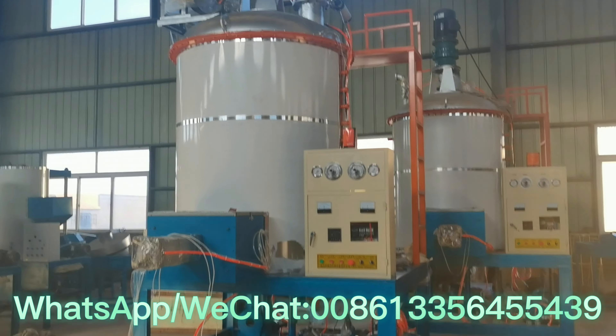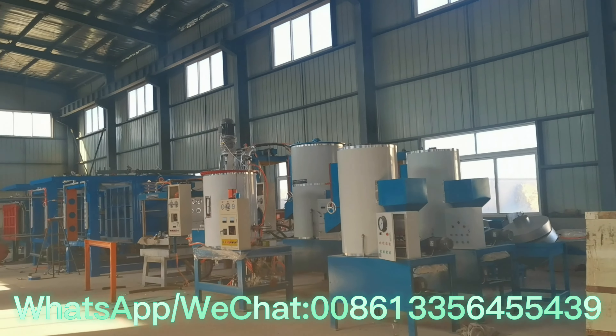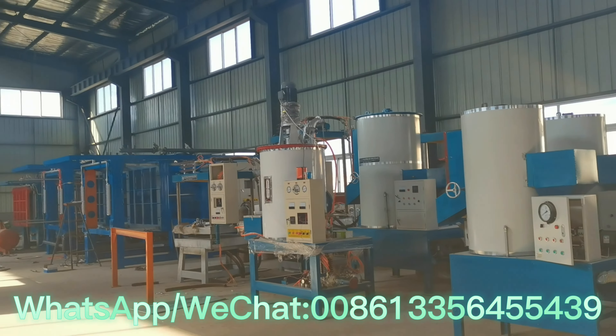This is the continuous type, and this is the batch type. You can see there are two machines here — it is producing right now.